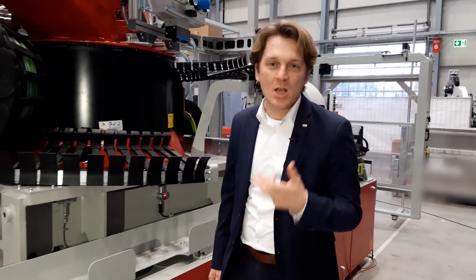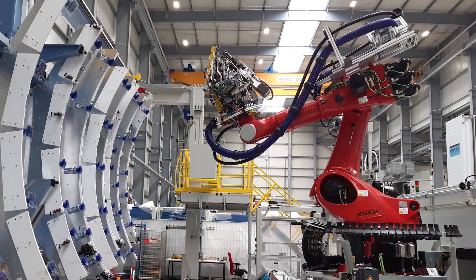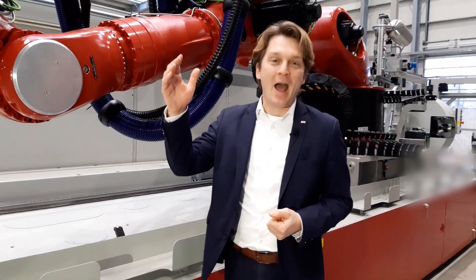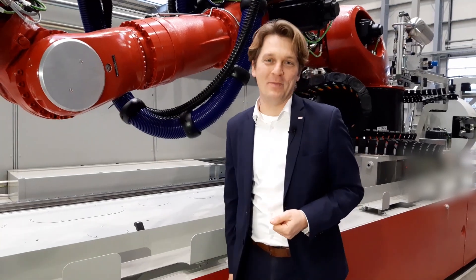Therefore, to make a deep dive into this technology, I have made an appointment with my colleague Sören. Sören is one of the brains behind the concepts of the different machines for frame clip assembly, and he will introduce us to similar but different machines depending on customer requirements. I hand over to my colleague Sören Bohmann.